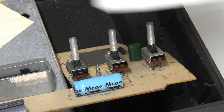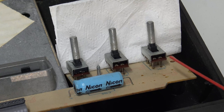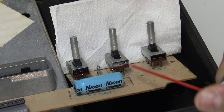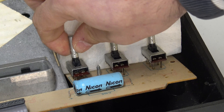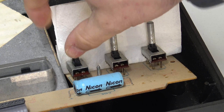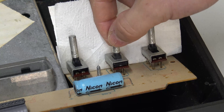Let's get the lubricating oil out and spray a little of this into each switch. With a bit of luck, this penetrating oil should free up those switches. Let's go ahead, rinse and repeat, and make sure all of those switches now function correctly.